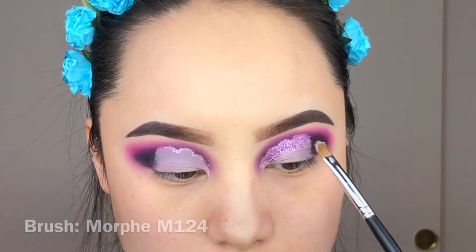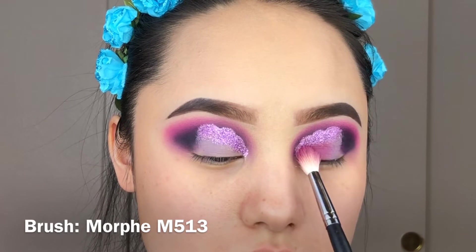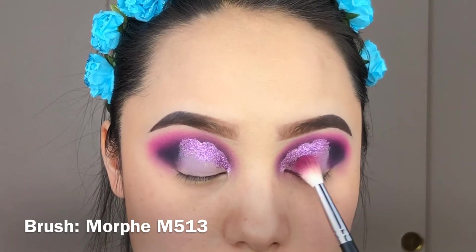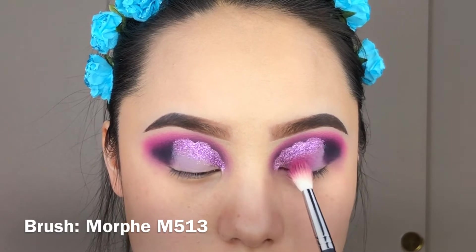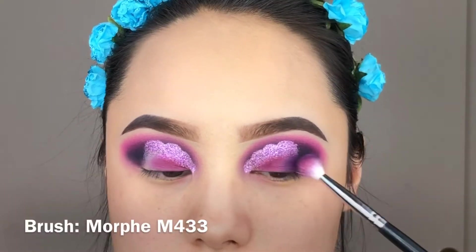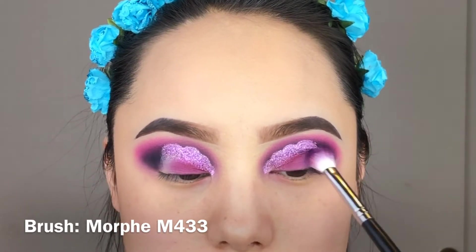Taking the same shade I used for the transition shade earlier, I'm going to pack this right into the inner corner and the middle of the eyelid. I'm also going to use the second shade I applied earlier and place it next to that shade while blending it out toward the outer V.